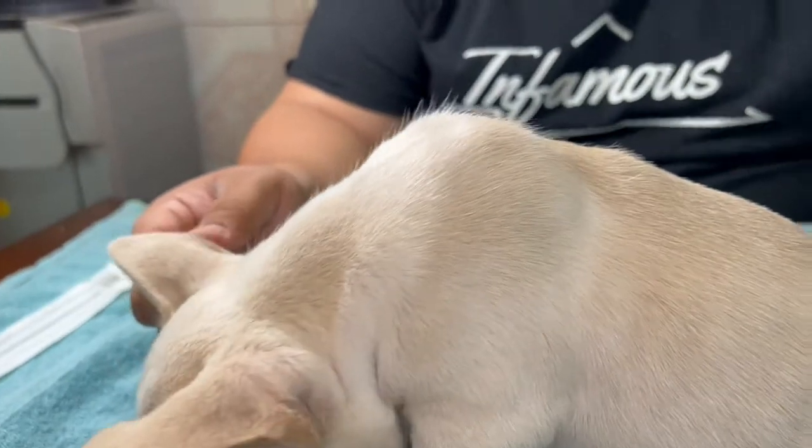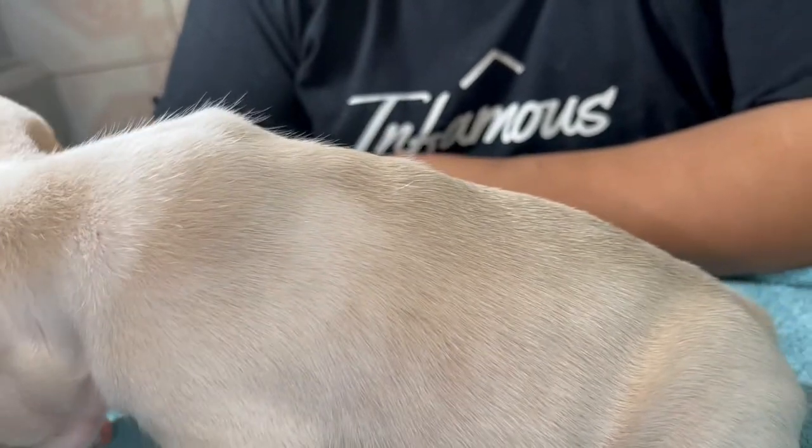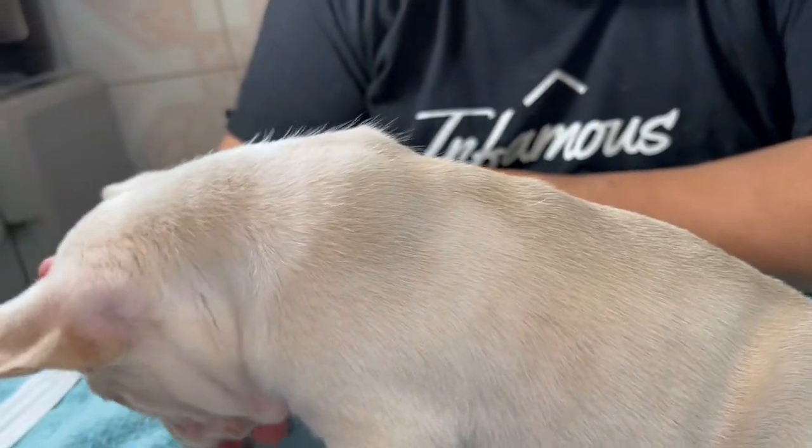If you see right there, you can see the long hairs. This is why we're trying to DNA test him. His dad does carry fluffy, so we're trying to see if he's a fluffy carrier.